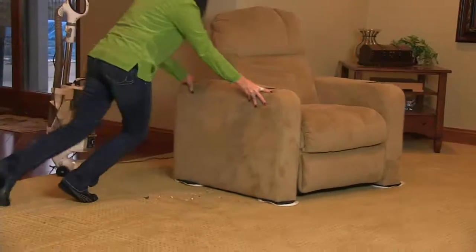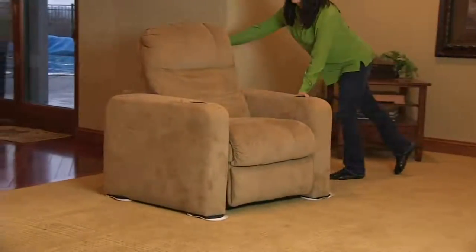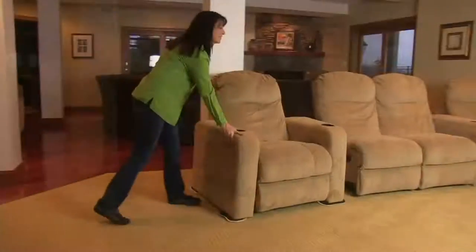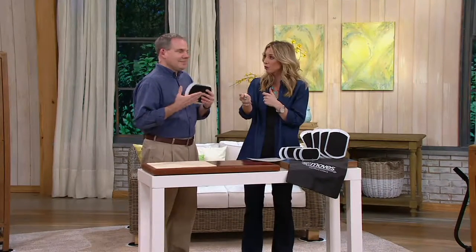You're getting a set of eight of them. They're great because you can use them not just on carpets but on hardwood. And even if you're not moving, you're staying in your house — these are great for just trying to clean up around the house. That's how I use them, moving around furniture, even trying to plug in a lamp behind a couch or more.